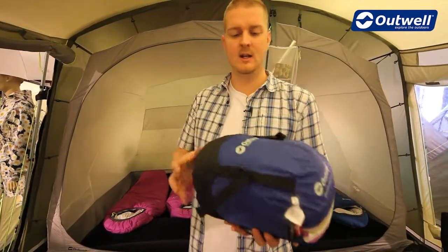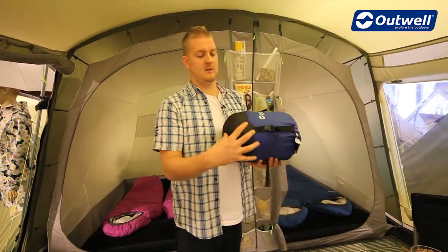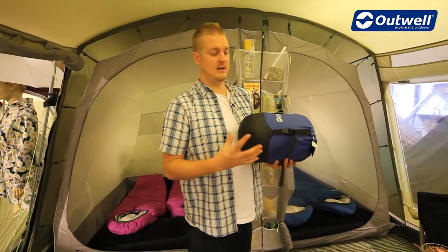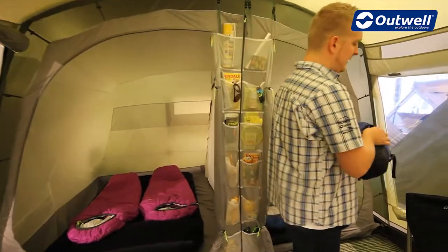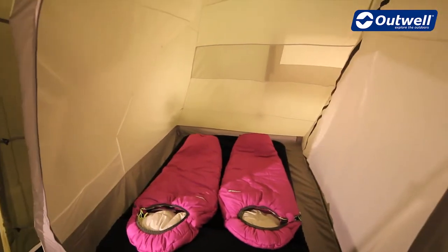You can see that the bag itself packs down really well and really small thanks to this capped compression sack, making it nice and easy to get down to that sort of size. The bag is available in two different colors — we have the blue ones for the boys and the violet ones for the girls.